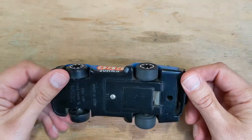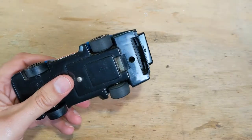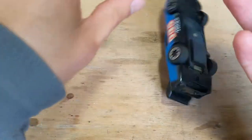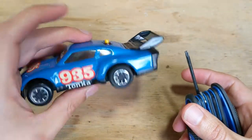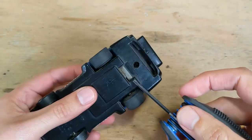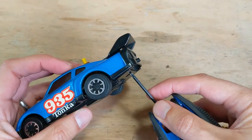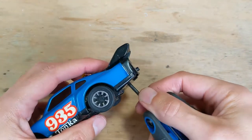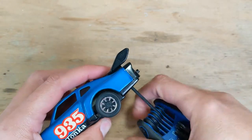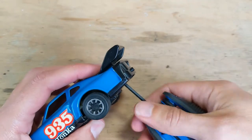We'll see if we can get it working a little better. Now this one is going to be the same as some of the other Tonka Clutch Popper cars. This one has a screw in the back here, and it's going to hook us into this little back tail.